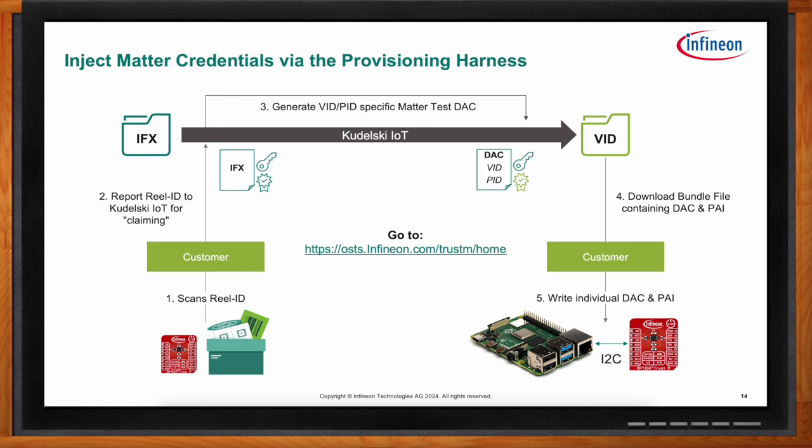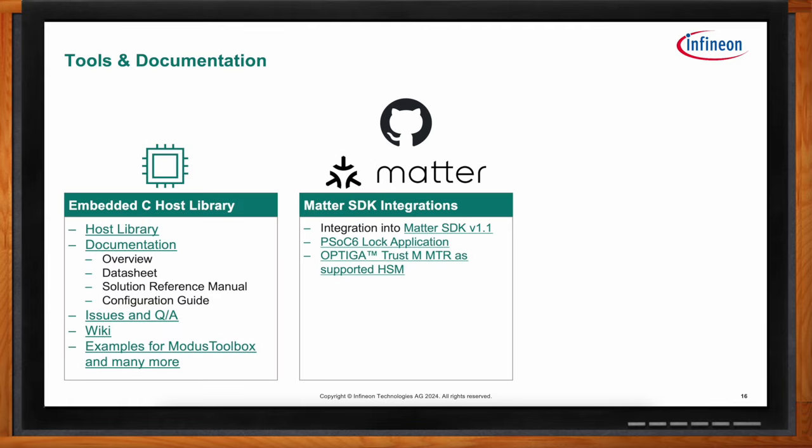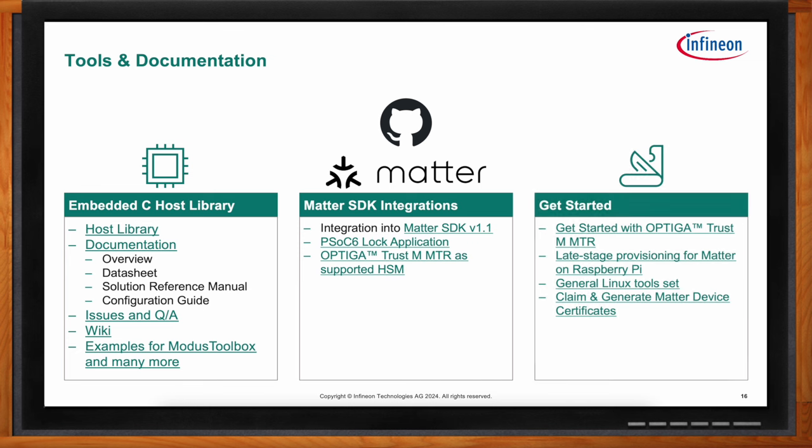There is extensive public documentation to help design these applications. You can start with the Matter software development through the Matter SDK — the Optiga Trust-M functionality is integrated from version 1.1 onward, with the PSoC6 lock application as an example. Alternatively, start at the main GitHub repository, the Optiga Trust-M host library, where you'll find the datasheet, solution reference manual, and Q&A from previous customers. There are also get-started guides and application notes — all public on GitHub — with links to start developing right away.